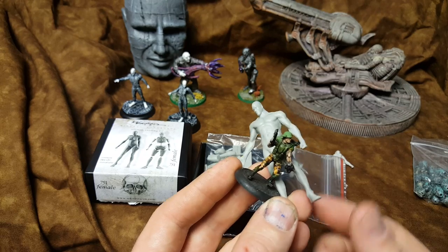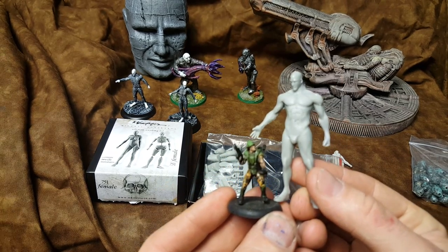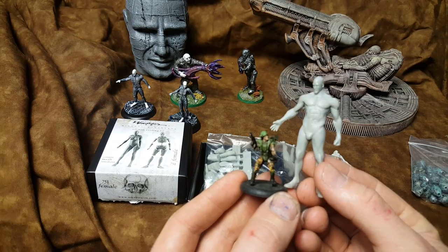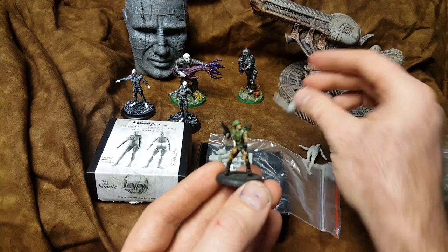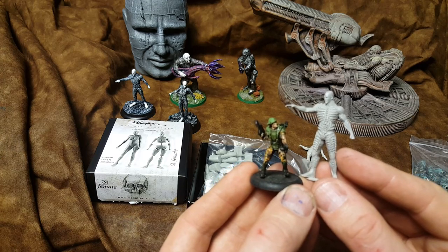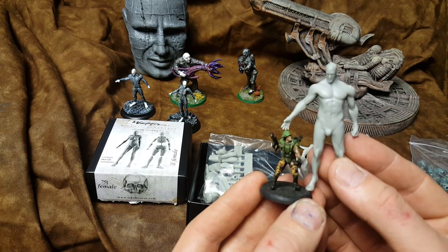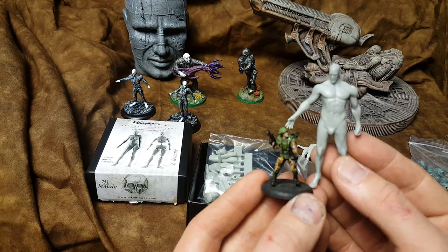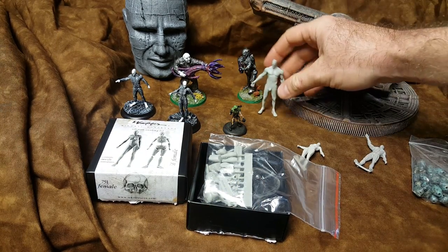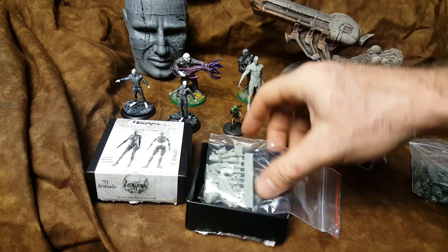So if you wanted some alpha engineers or somebody, it is a bit big for sure. Comparing to this guy, this is like movie accurate. This is just silly, but I'm going to do something with it — it can be pretty cool. So we might do some alpha engineers or something like that.